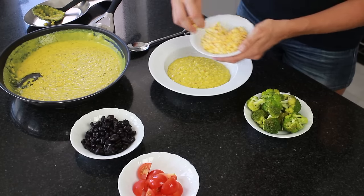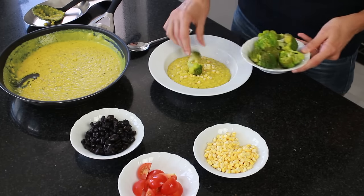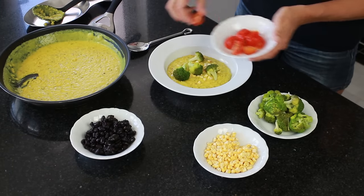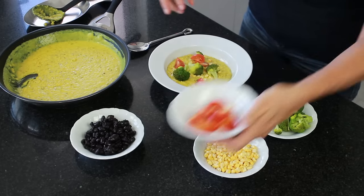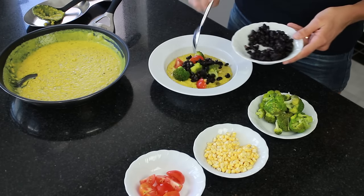I'm going to top this with some sweet corn — just fresh corn on top. I've also got some steamed broccoli going on top as well. You could mix these through or use them as toppings like I'm doing today. I've also got some freshly cut cherry tomatoes on top, and some black beans that I cooked up yesterday. I'll put some of those on there too.